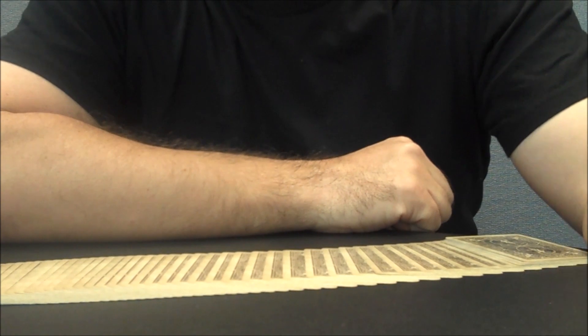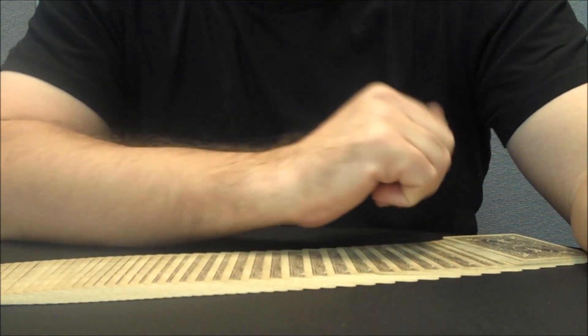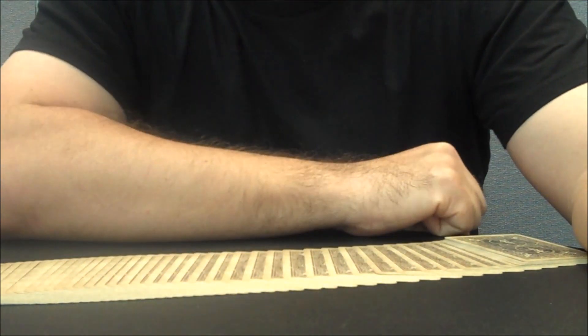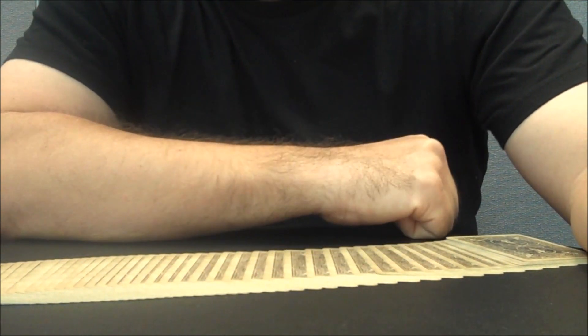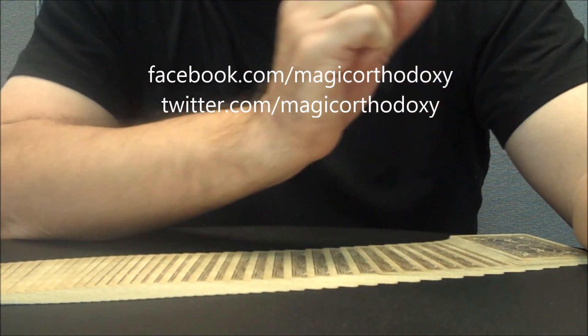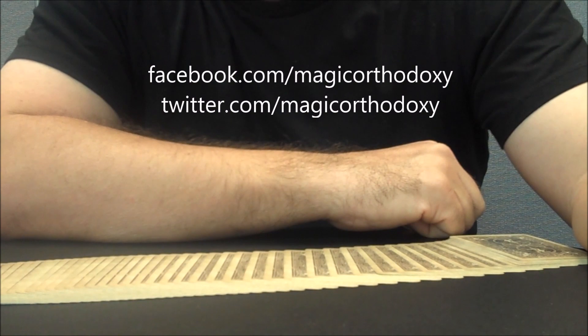Well, that is pretty much it for this deck review. As always, we recommend that you like this video so other people can find it faster, and subscribe to the channel to stay up to date on the latest in cards and card magic. If you'd like to follow us on social media, we're at facebook.com/MagicOrthodoxy and twitter.com/MagicOrthodoxy. Thanks, bye.